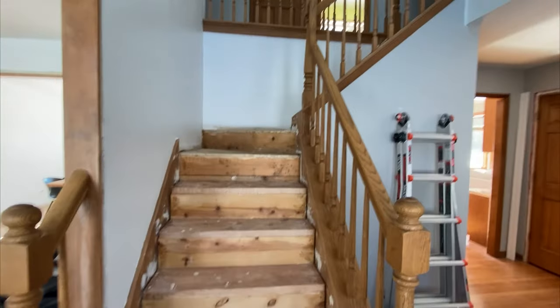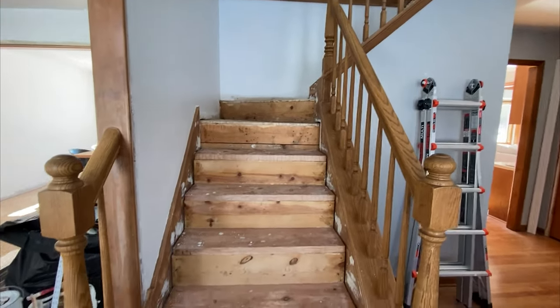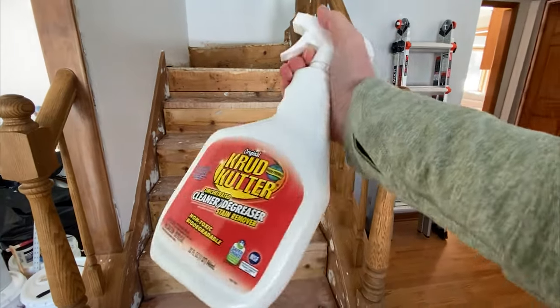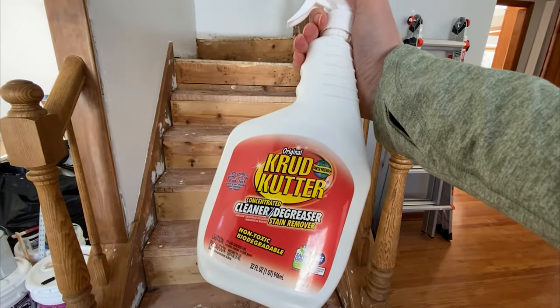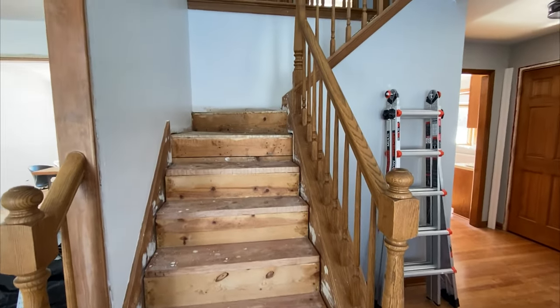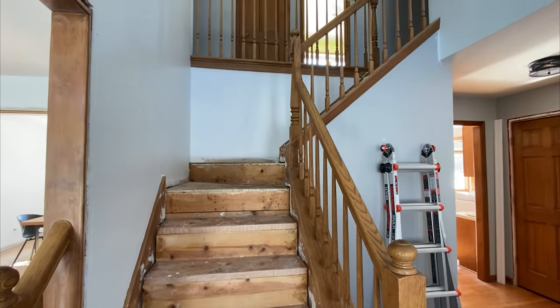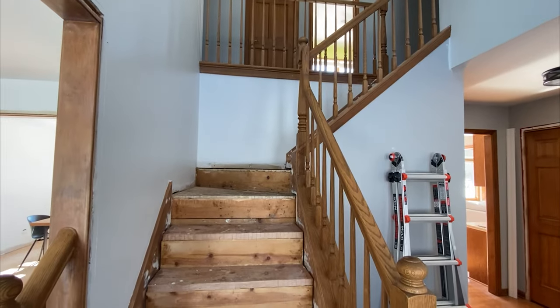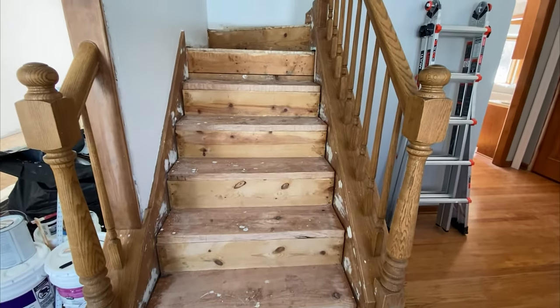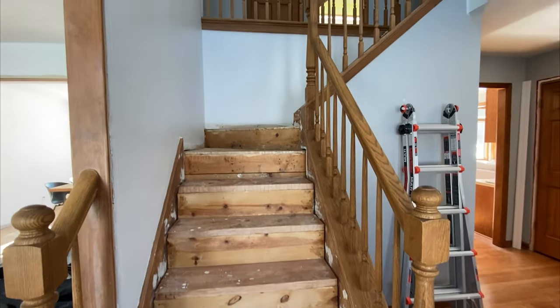We are officially about ready for primer. I'm going to do a quick pass cleaning everything with the Crud Cutter to make sure the surface is really nice and clean, and then take a tack cloth and run it through everything to make sure no extra dust or debris is left on this stair before we start priming it.